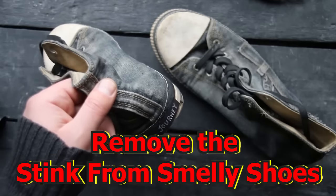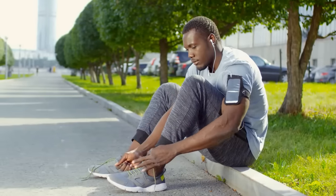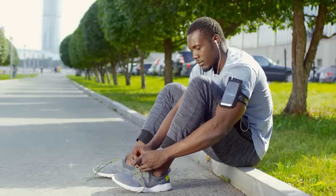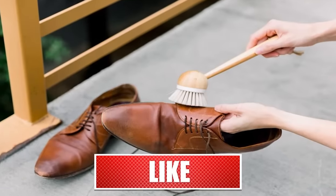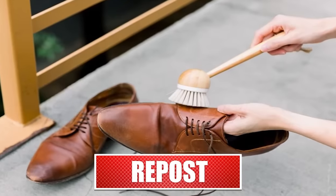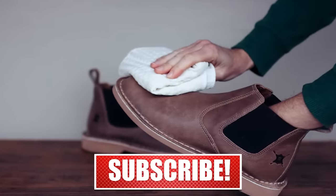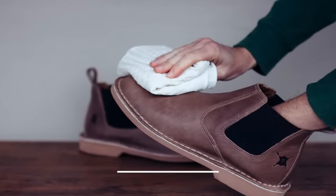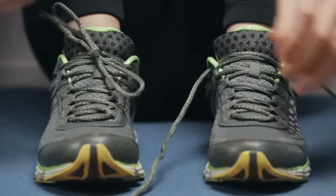Remove the stink from smelly shoes. Nobody wants to walk around in stinky shoes. If you have smelly shoes due to sweat, foot odor, or your leather shoes smell after getting wet, rubbing alcohol will save the day. Simply spray the inside of the shoes with rubbing alcohol and let them dry in the sun. The alcohol will soak up the foul smell, eliminating the embarrassing odor.